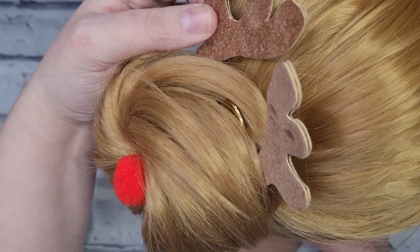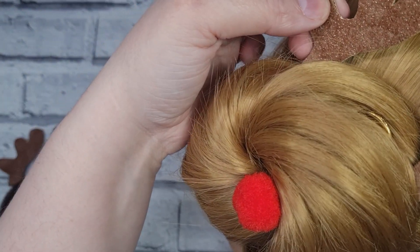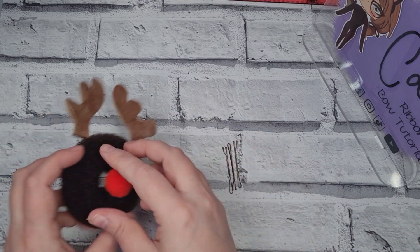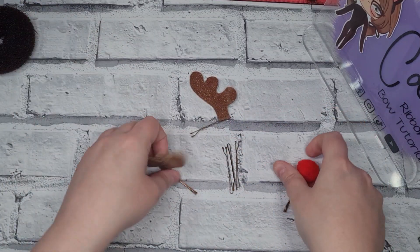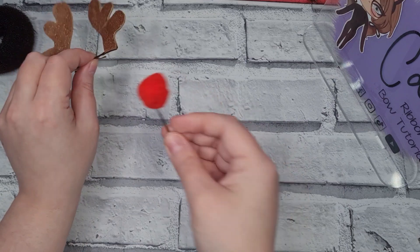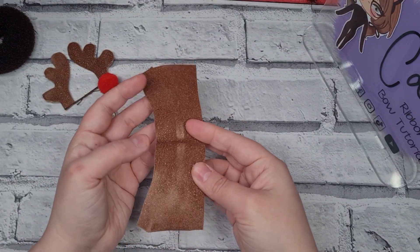It's really simple to do. All you need is a couple of bobby pins — which are these — and you can add the bun holder. This is the principle of the idea: you have the two antlers and the little nose, and like I said you can have a red one or a standard brown nose.